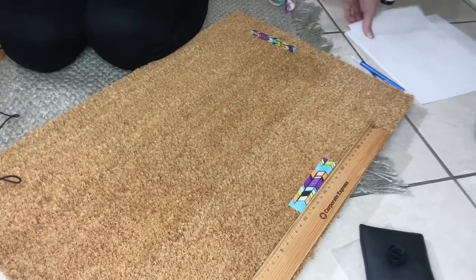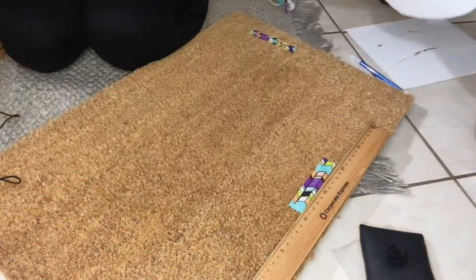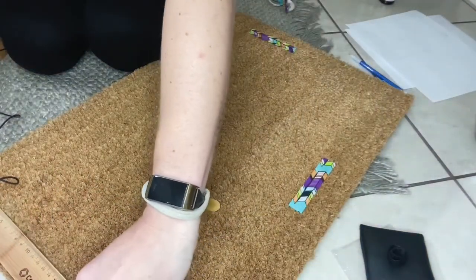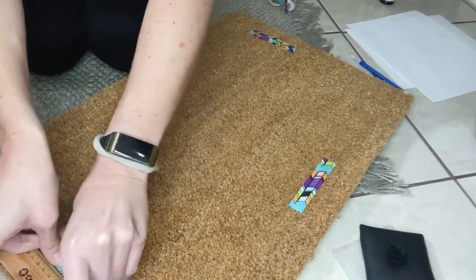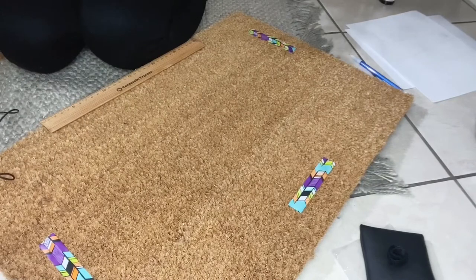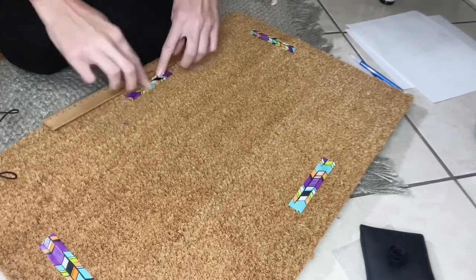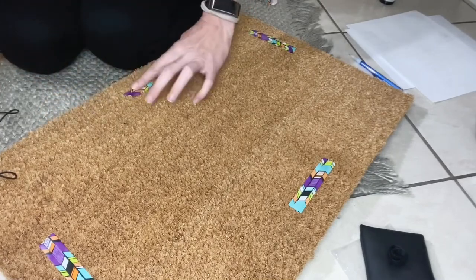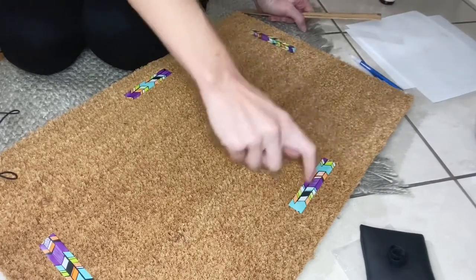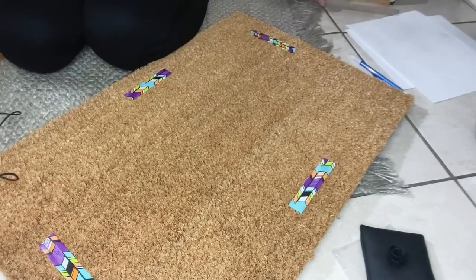Once you've gathered your materials and decided what you're going to write and sketched it out, the next step is going to be to give yourself a guide of where you want your lettering to be. It doesn't have to be exact, but I didn't want to start writing and end up zigzagging with some letters up here and some down here.